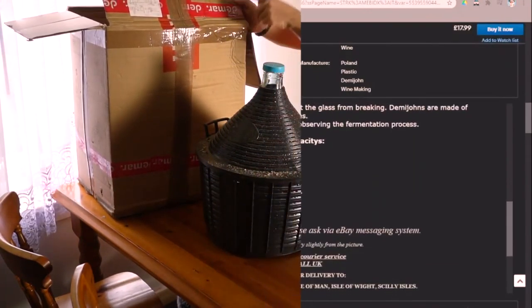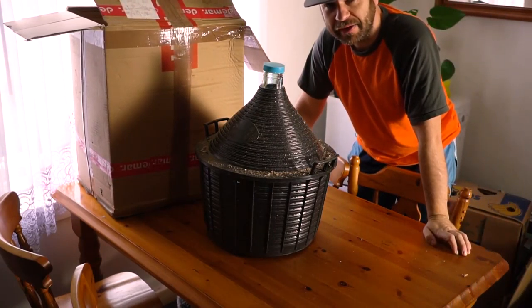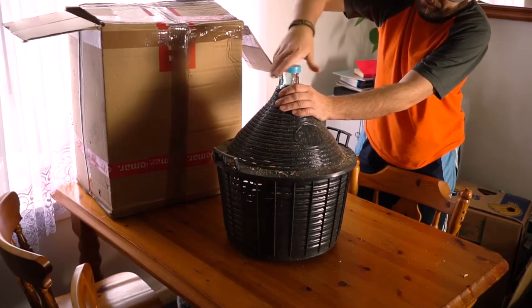Made in Poland. It's only Polish people who are making home wine at the moment, probably. So that's why it's made in Poland. That's a good start — £40.